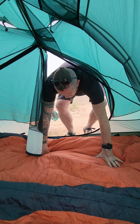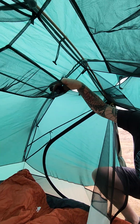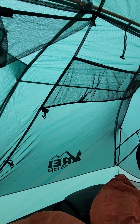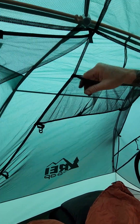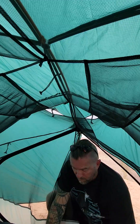If you go to the top up here you're going to see you have multiple places to put stuff while you're sleeping, which is wonderful.